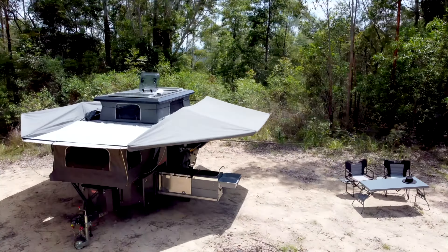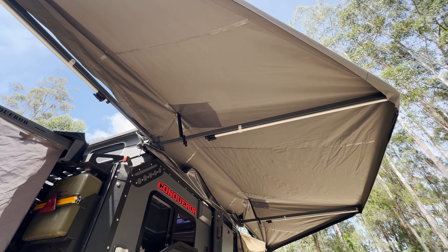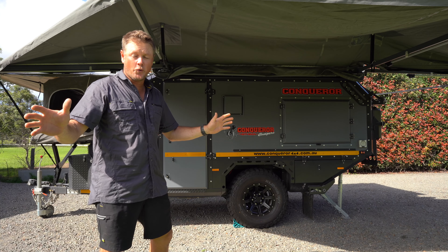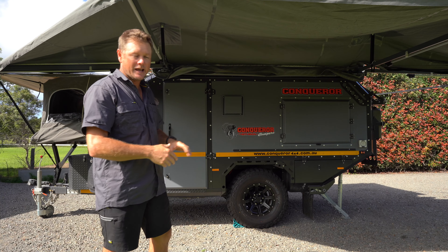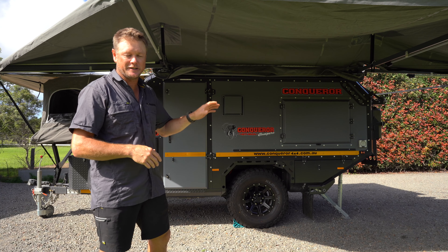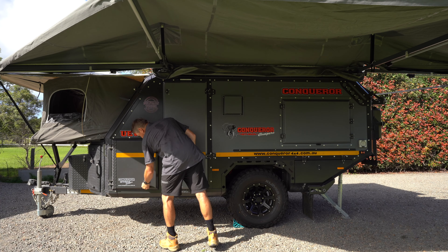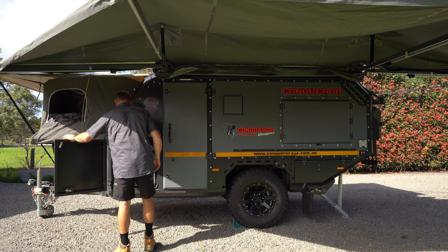It is handy to take a little step ladder with you, as in any caravan I've found over the years — it does make setting that awning up a little bit easier. The 490 awning and all Batwing awnings on all Conquerors are self-supporting, obviously to a point. So if you're going to go to bed of a night and you're expecting some sketchy weather, put your legs down, put your pegs in.